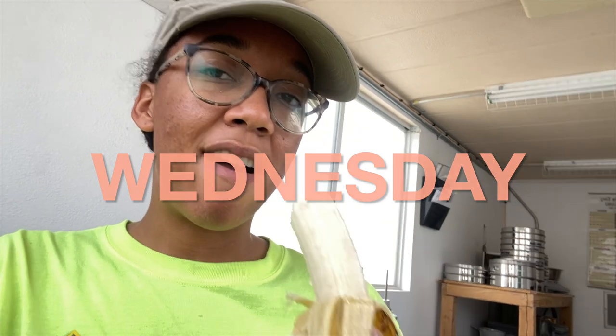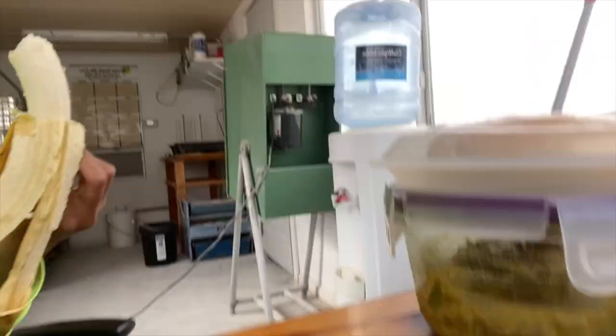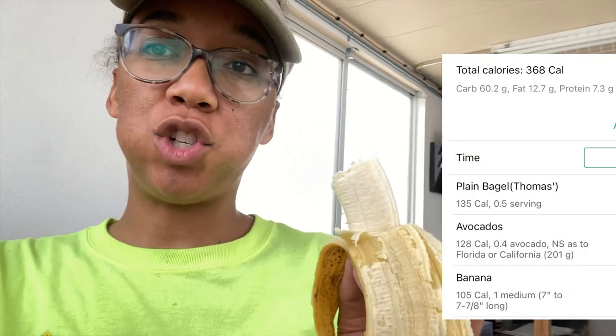I never really have a desire to make anything for breakfast when I go to work, so I have my banana, some leftover guac, and half a bagel. Breakfast of champions.